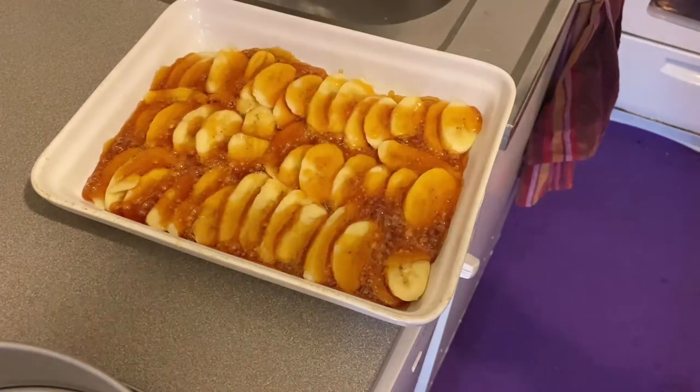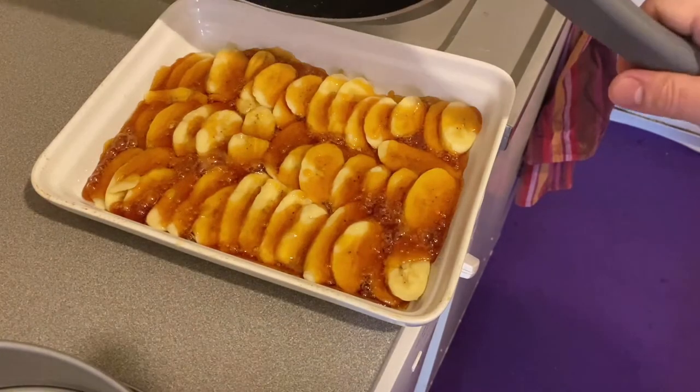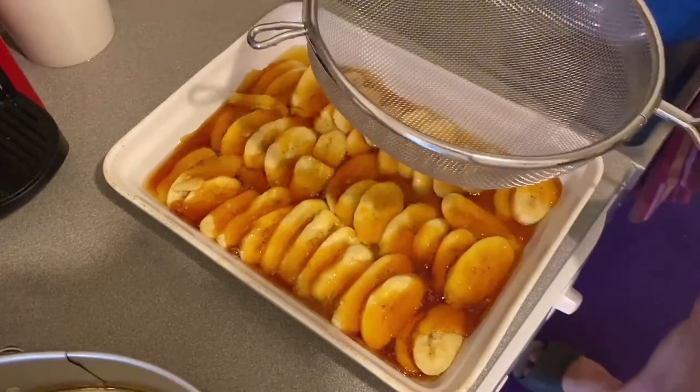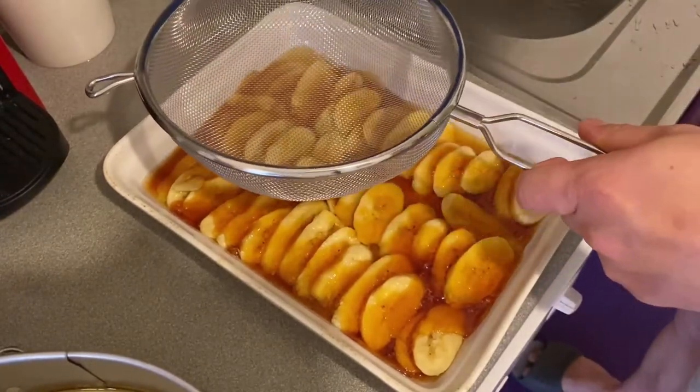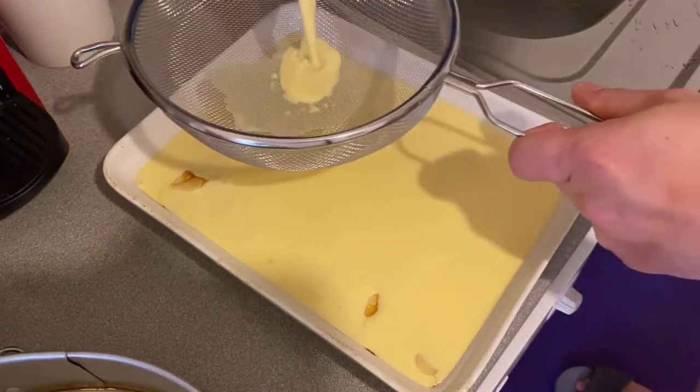We have to let the caramelized sugar cool first before we put our leche flan mixture. Now let's put our leche flan mixture in our baking pan.